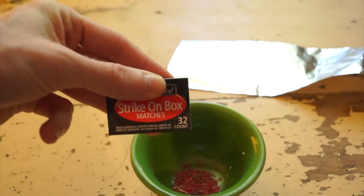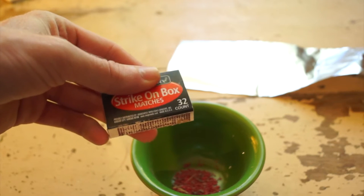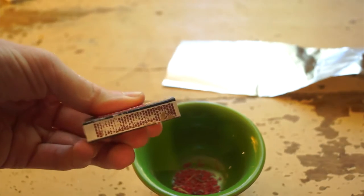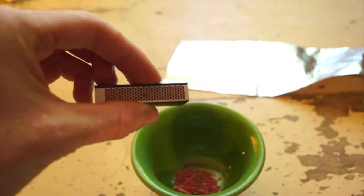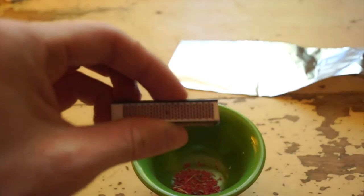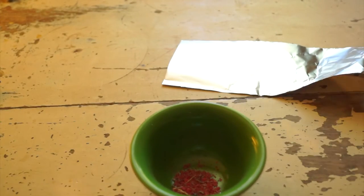These are strike-on-box matches, so you can't just strike them — friction alone doesn't get it to light. What you have to do is scrape off the little strip on the box, because there's a chemical in there that reacts with the chemical in the match. What that chemical is, I do not know — I tried to find it and could not. If you know, comment that down below.